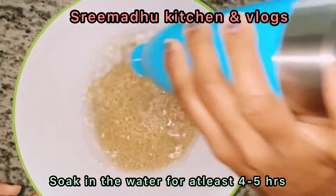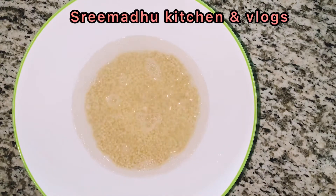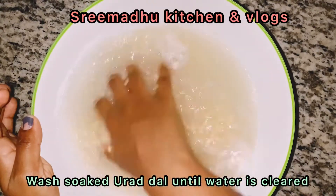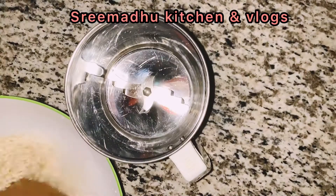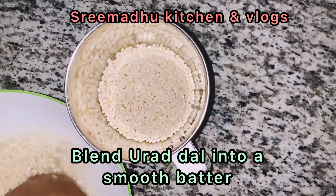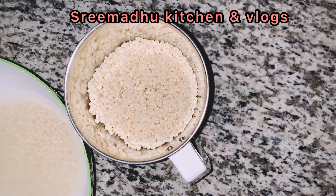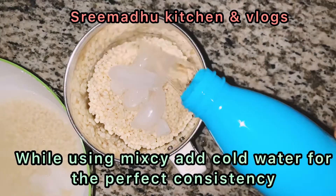We need to soak the ingredients for 4-5 hours. Wash the pot with ice cold water. We need to grind it.